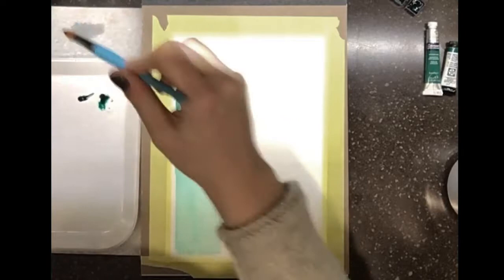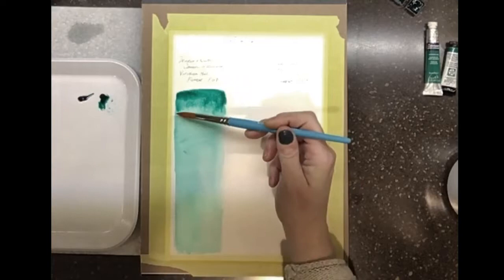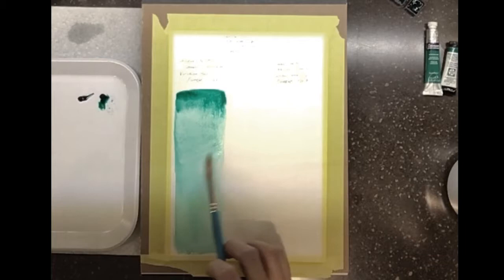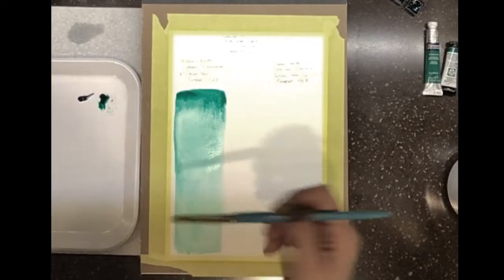I want to give it a little bloom here, so I'm putting some water underneath. The site said it's high staining, which basically means you can't really pick it back up off the paper. But it looks like it's coming up off the paper pretty well — so either it's not staining that much or this paper is really water-resistant.